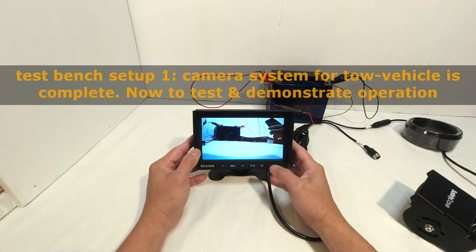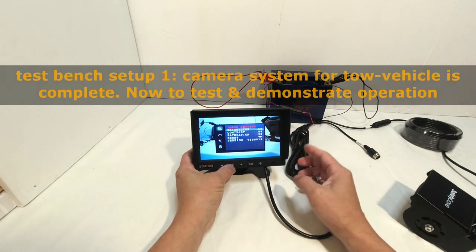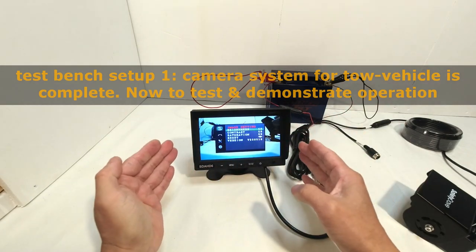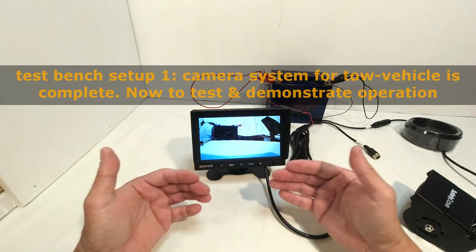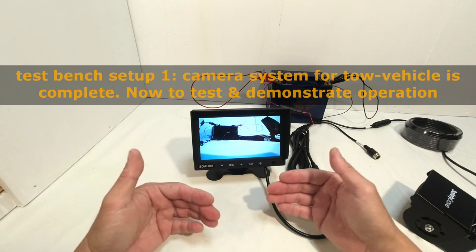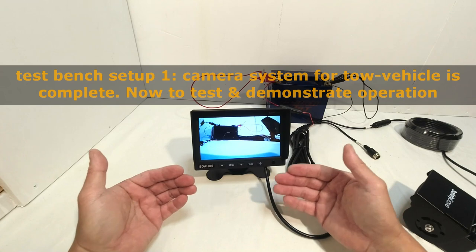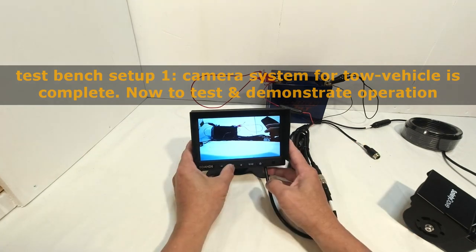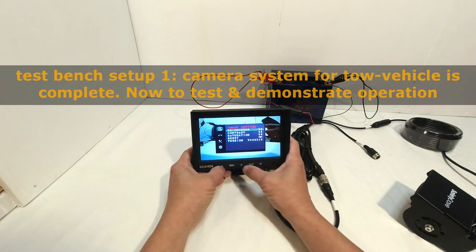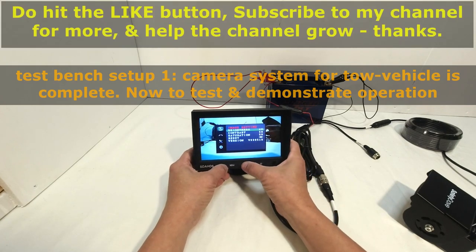Now let me show you how to operate the menu. Push menu once and you get the image setting screen. It disappears very fast, so you have to be very quick to choose what you want. The menu should stay there until the user chooses to exit — so that's not a good feature on this monitor.